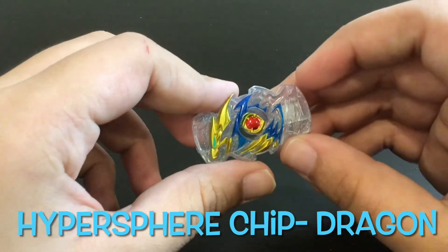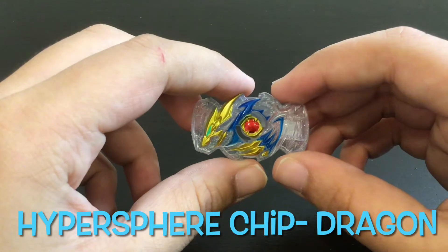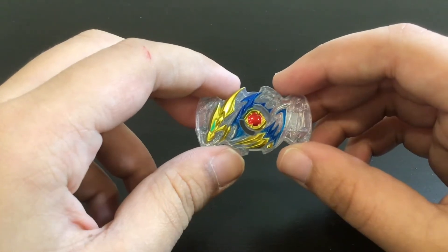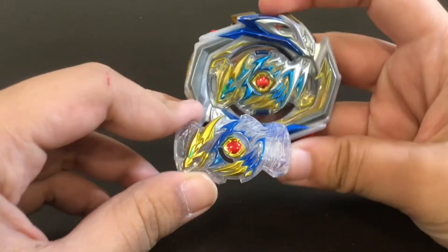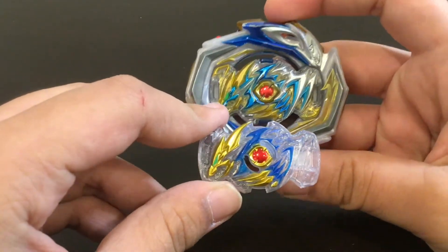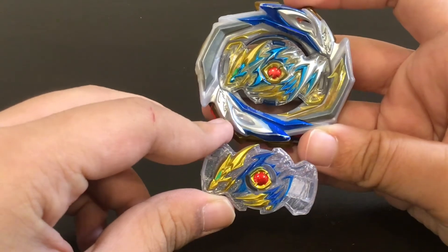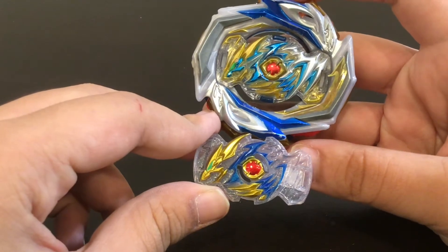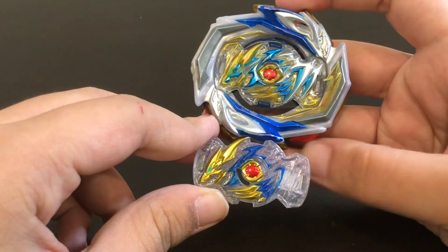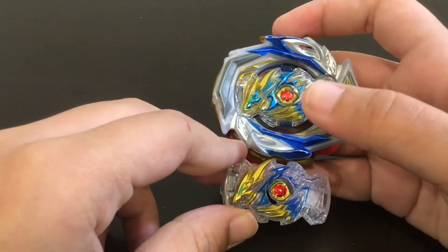First we have the Dragon Chip, and let me get the original Imperial Dragon just to compare. So here we have the original Imperial Dragon. The chip looks about the same size actually, but it looks different in the color scheme. Imperial Dragon had definitely more gold — blue, gold, and green on the face. This one just has gold on a green eye.